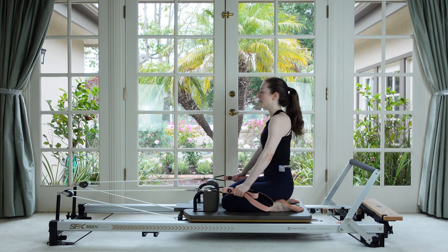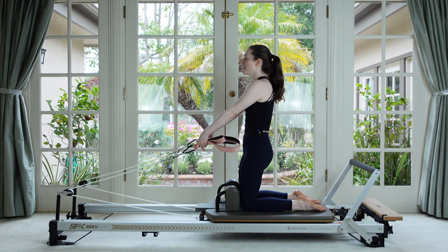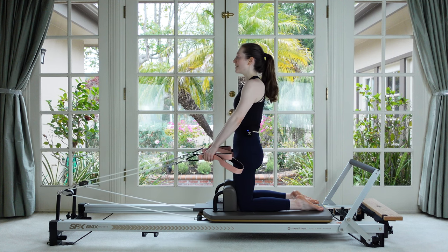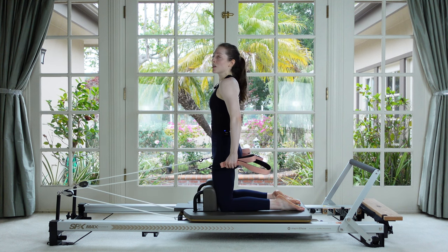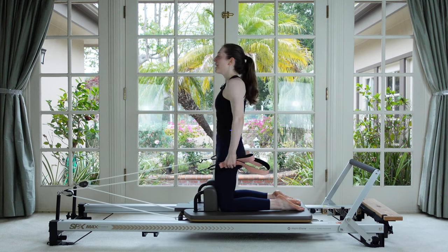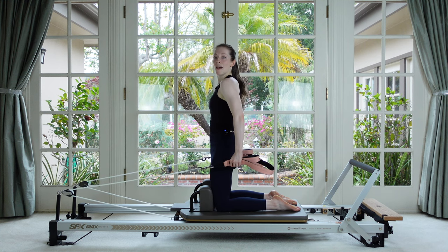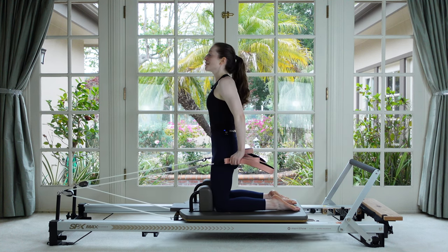If you ever feel unstable just sit your booty down, get your bearings, and then lift back up. You want to make sure you go back with your hips rather than sending your torso forward. Slow and steady is the name of the game — no sudden movements. Shoulders, hips, and knees stay stacked. Now press back and hold — keep your arms there, look over one shoulder, look to the other shoulder, look back front, and then slowly return the arms.